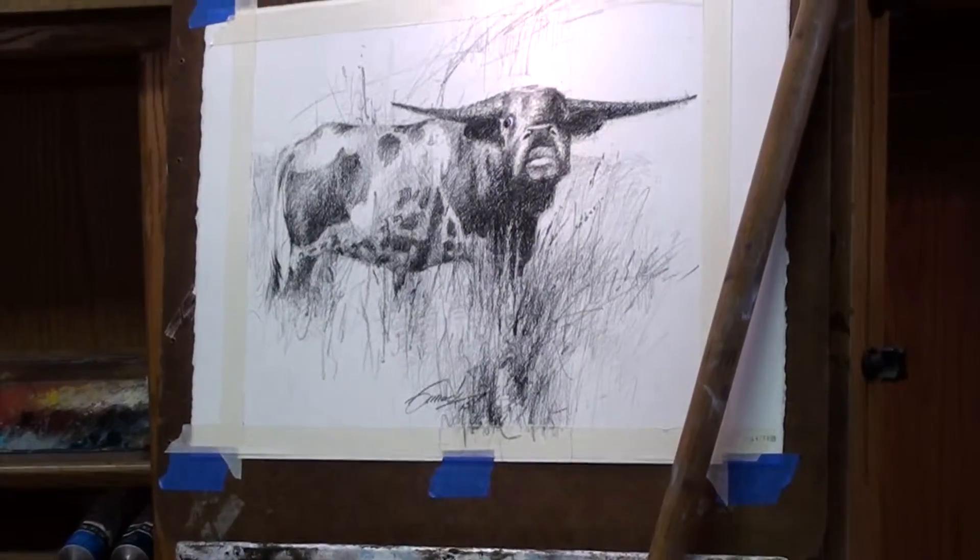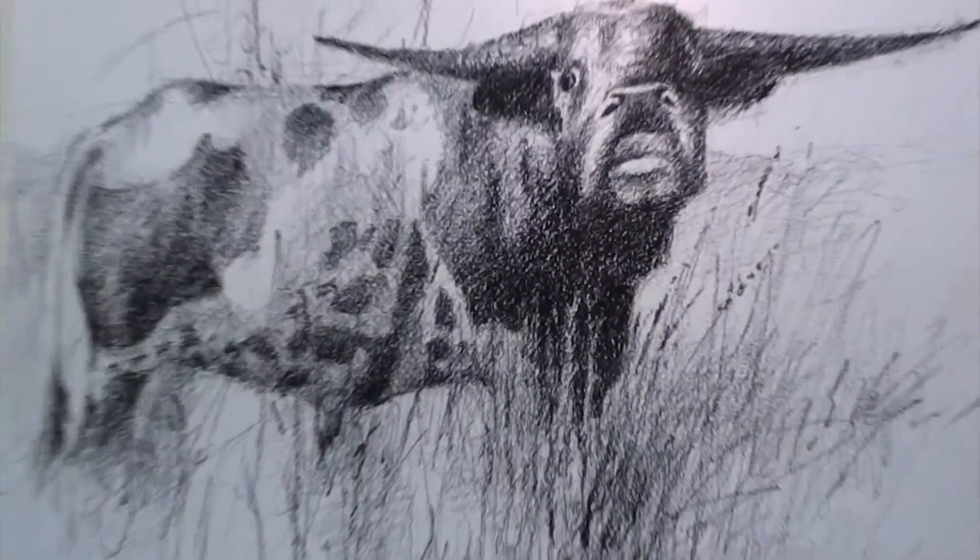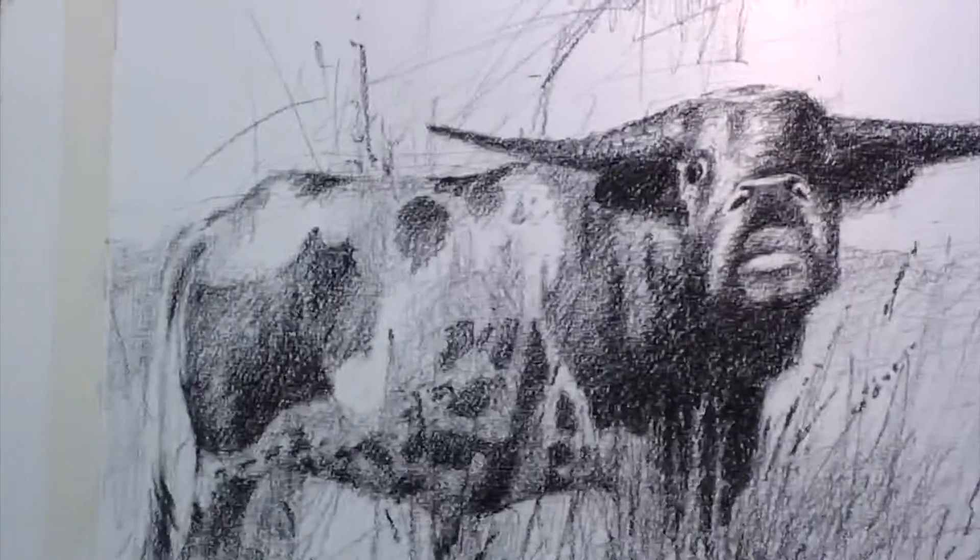If you look at my charcoal drawings you'll see lines running through it — up, down, all over it. Sometimes I even force some of the things to happen organically.